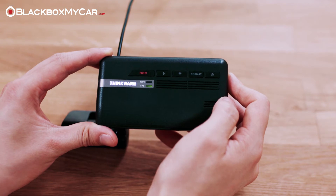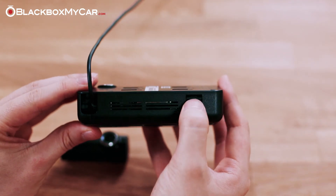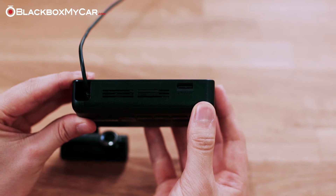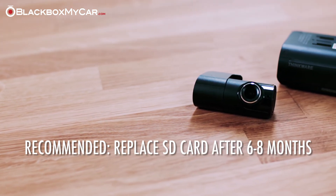It's worth noting that memory cards are a wear and tear item and eventually will need to be replaced. If the card is corrupt or incompatible, the Thinkware will announce that there is a memory card error. For a dashcam that's being used every day in parking mode, we recommend replacing the card after six to eight months.